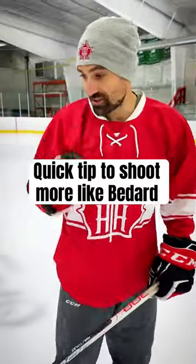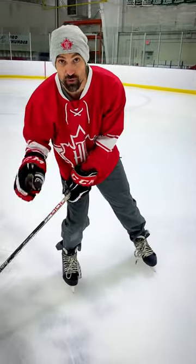I'm going to show you how to shoot like Conor Bedard. Really simple. One tip I want you to try: this top hand — instead of having it right there, we're going to put it over here on the thigh. That's where you start with it.